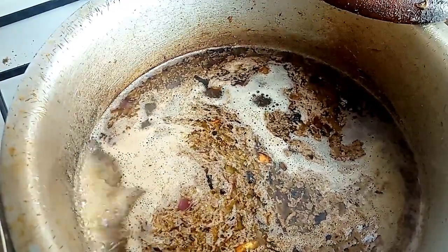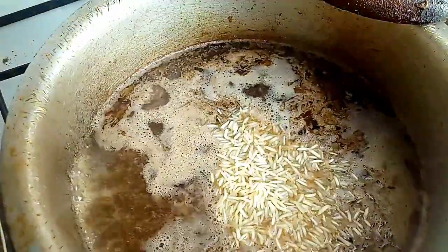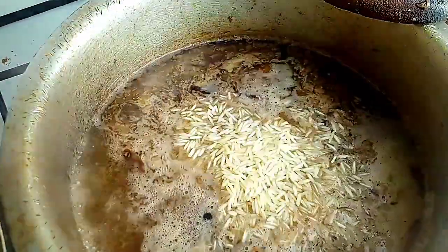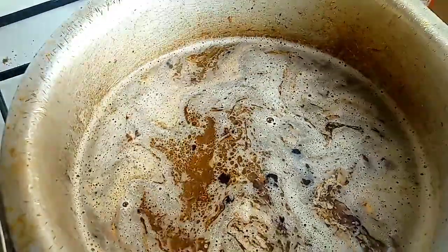Our water is boiling, so we are going to add in our one and a half cups of rice. At this point, always lower your heat so that it starts cooking on minimal heat. We are going to cover that and come back later.